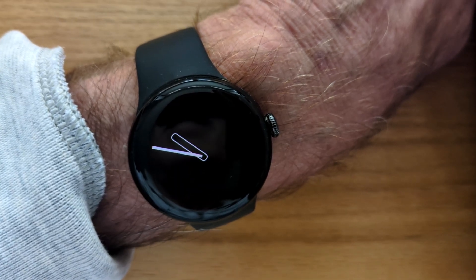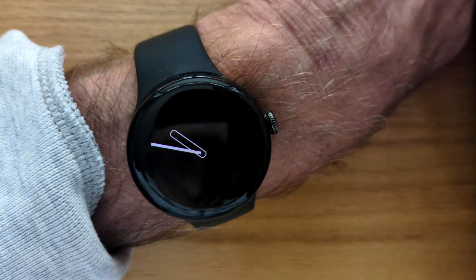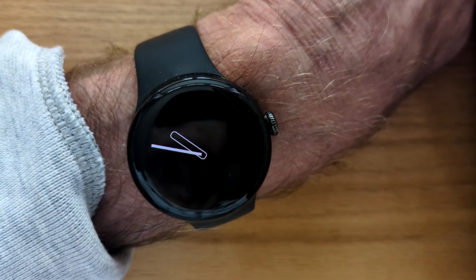Here's my Pixel Watch 3 and I've just updated it to Wear OS 6 which is based on Android 16. If you've just installed the Wear Notification Helper app, make sure you give it the necessary permissions on the watch.